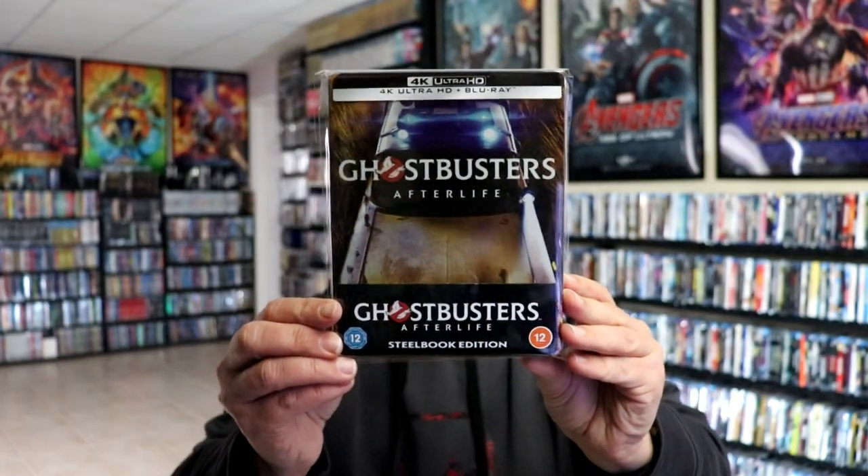I've gone ahead and placed this Steelbook inside a protective bag. This bag will help keep the Steelbook from getting scuffed up on the shelf up against my other Steelbooks. I do have an affiliate link down below where I purchased these bags off of Amazon if you're interested in checking that out.